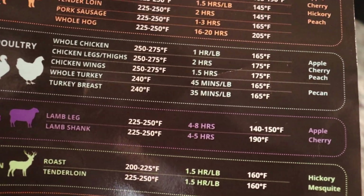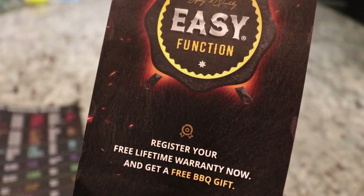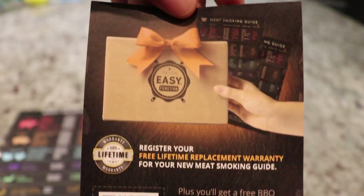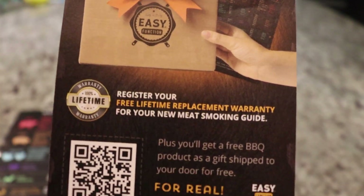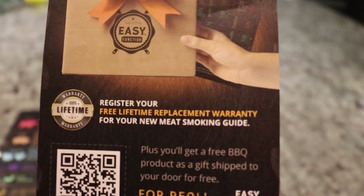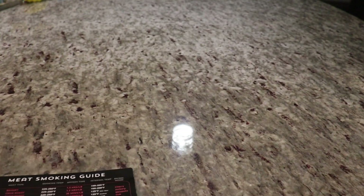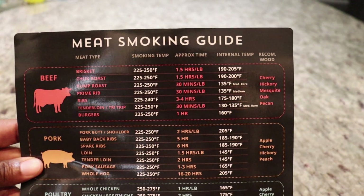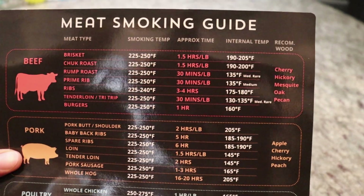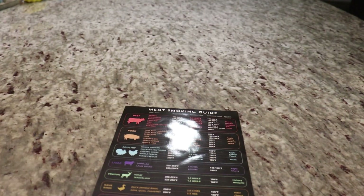I'm highly recommending this — I like the look, I like the feel. And the best part: it comes with a free lifetime warranty. You register and get a free lifetime replacement warranty, which takes out any worry or hesitation. I'll have some affiliate links down in the description below — I highly recommend you go get one of these meat smoking guides by Easy Function. Thanks for tuning in.